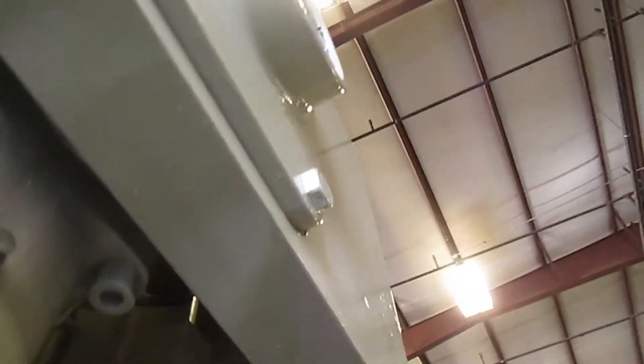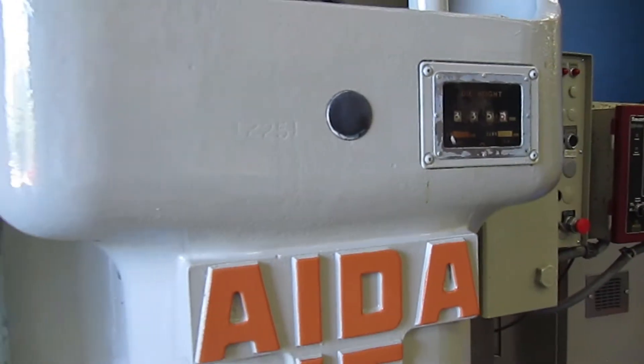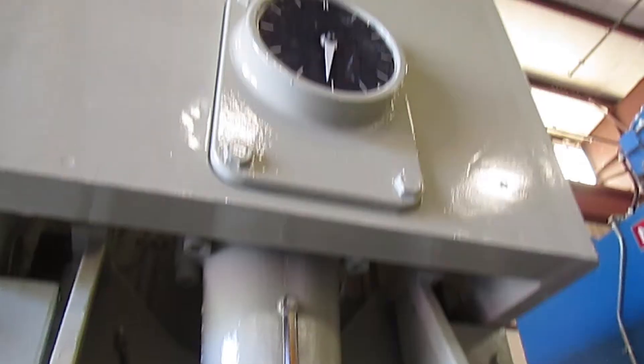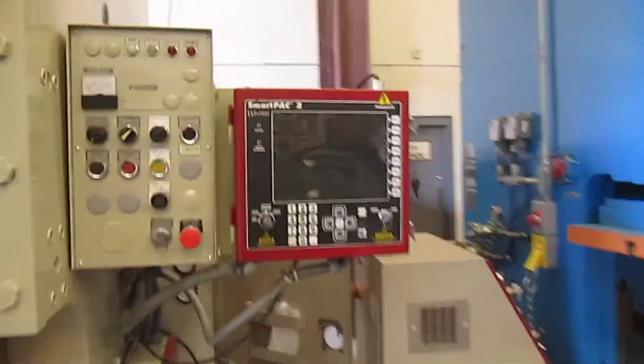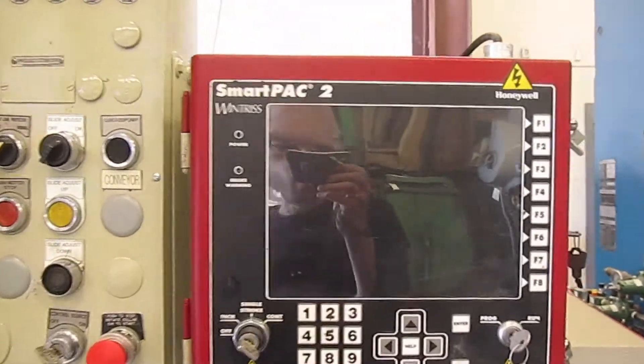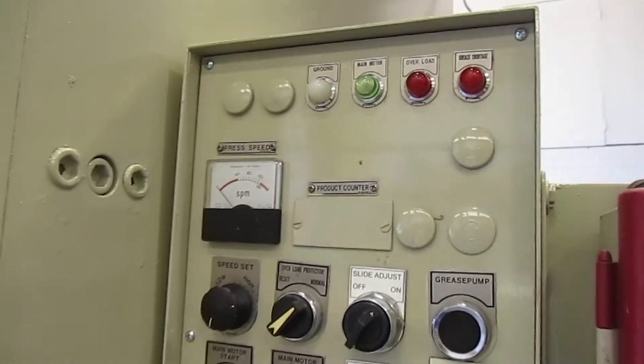The air counterbalances were out and we had those rebuilt. This does have hydraulic overloads and they function normally. This is the original control — the Wintriss SmartPak 2. And here are the buttons.